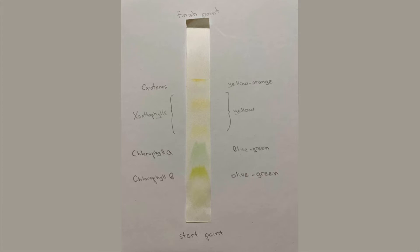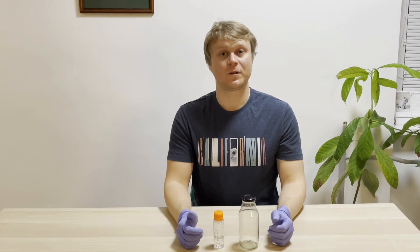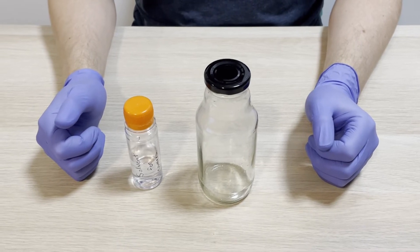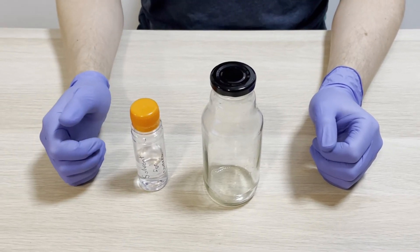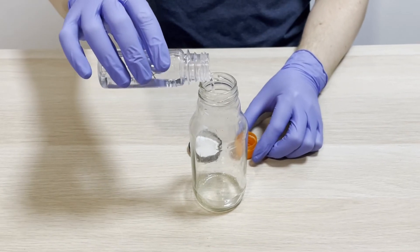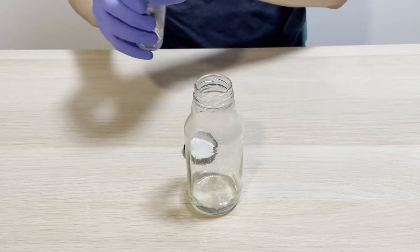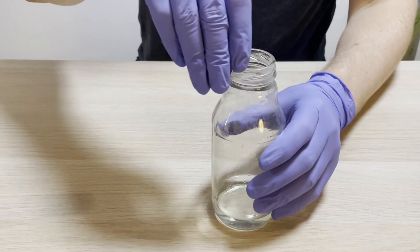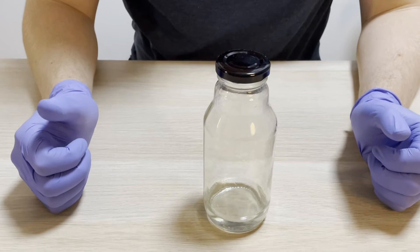Chromatography is a method of separation of different molecules in a mixture. The mixture is dissolved in a fluid which carries molecules of interest via capillary action through a filter paper. First of all, let's prepare the bottle with solvent where chromatography will take place. We will fill the bottle – which we will call a camera from now on – with already prepared solvent up to one centimeter. It is important to keep our camera closed in order to prevent evaporation of liquid and to better maintain the separation of vapors.